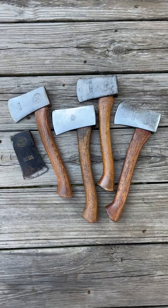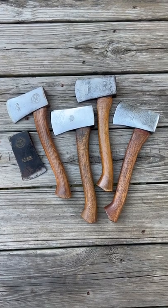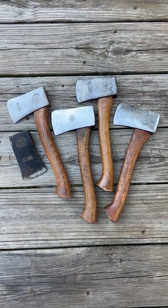Plum Voyager Boy Scout, 1933 to 1938. 11 inch handle, one pound head, one and a half pound total weight.